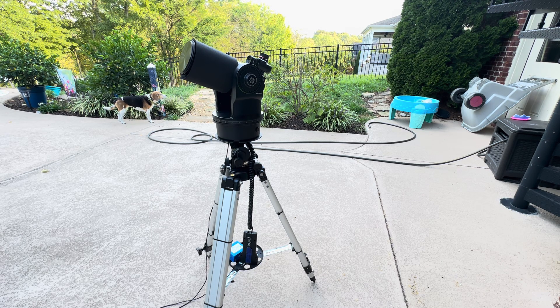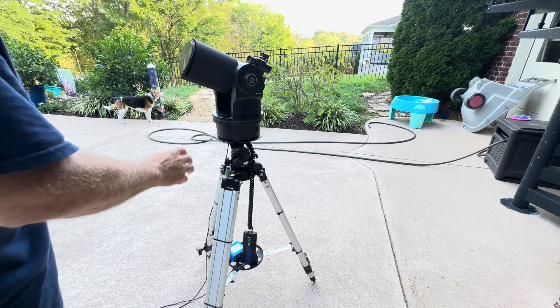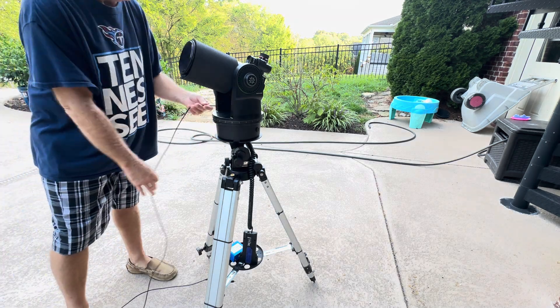Here's a video to help you get started with your ETX-90. First, make sure you have batteries in it, or you can use an external power supply.